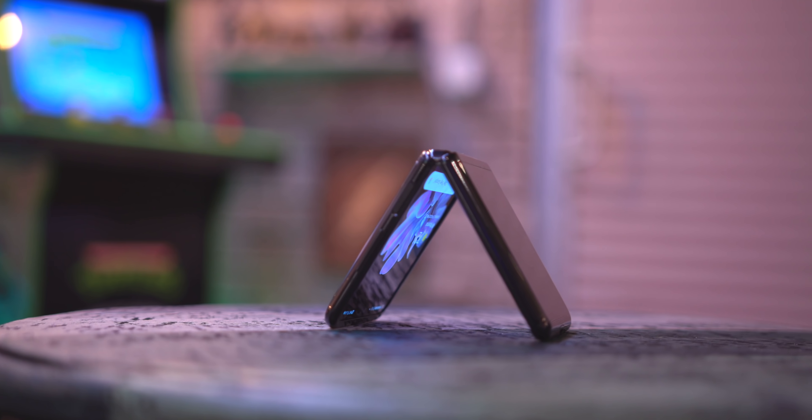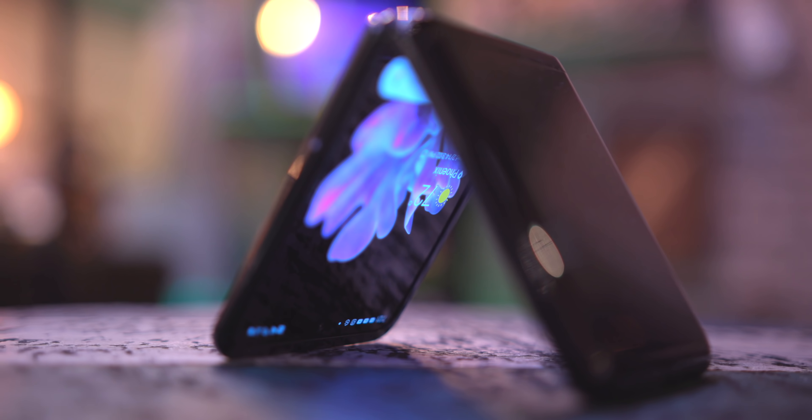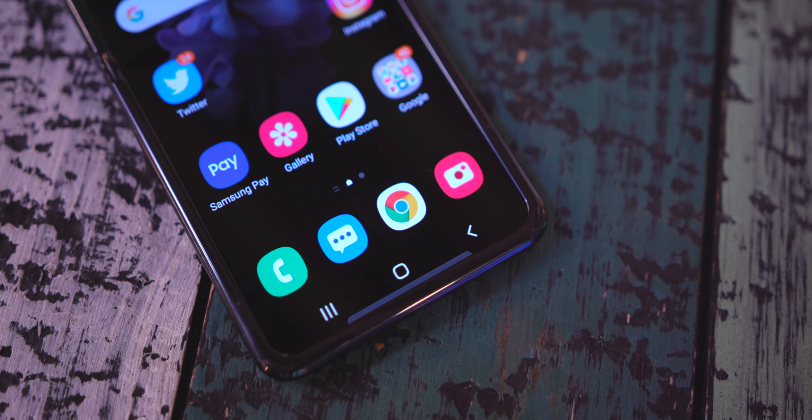First off, right off the bat, there's not a lot that is special about this phone, but with that said, I also think that it's freaking amazing. I know that may sound a little bit confusing, so let me break this down and start with the specifications.